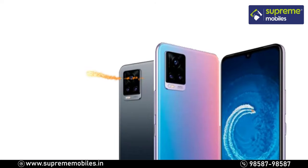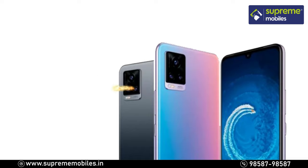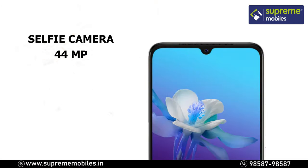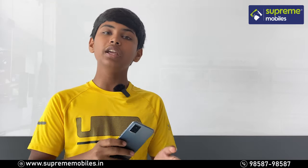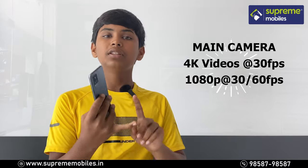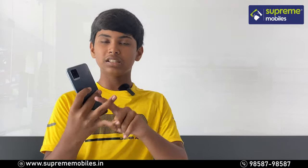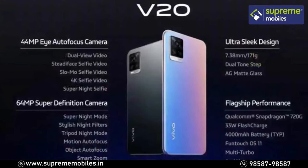Now let's look at the camera. The primary camera is a 64MP camera — a super camera and a great feature. For additional support, it has an 8MP ultra-wide and a 2MP depth sensor. The front selfie camera is 44MP, which is a great feature. For rear video, it shoots 4K at 30fps, 1080p at 30fps, and 720p at 60fps.